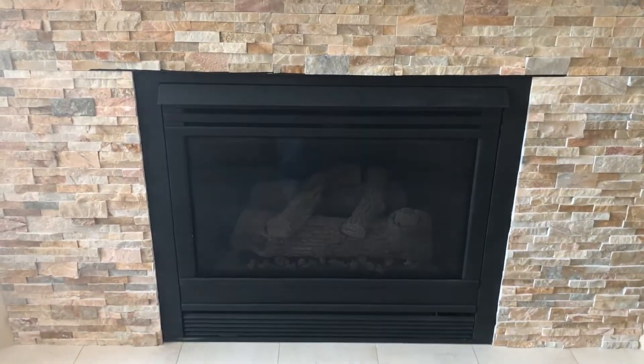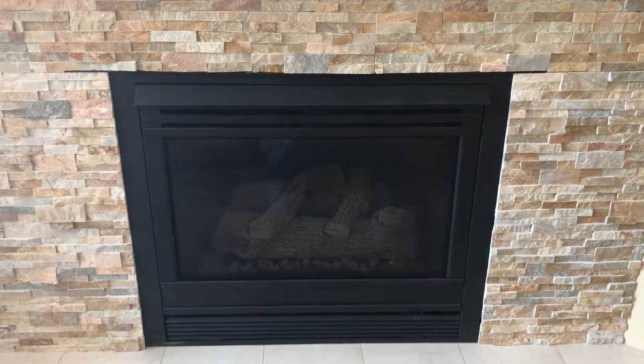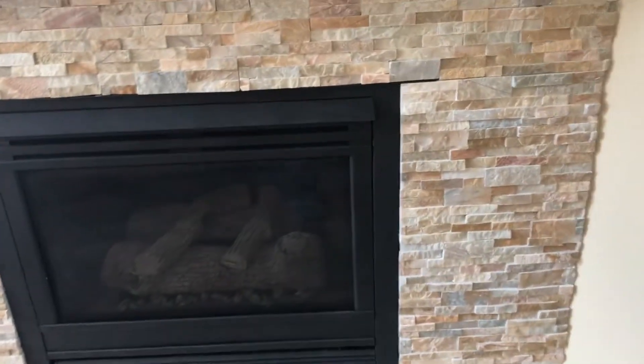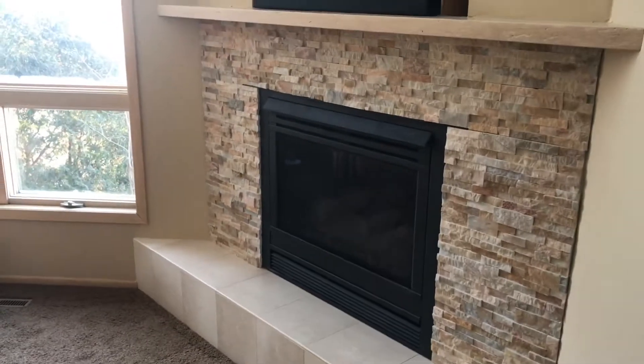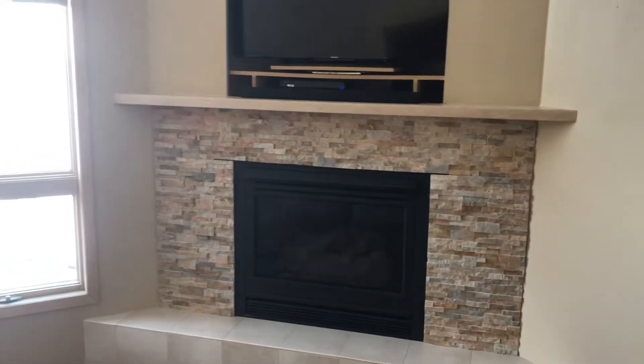The wife picked out the stone. She got the veneer stone from Hedberg Aggregates, and she got the mantle, which is a travertine bisque from Origin Stone here in Minnesota.